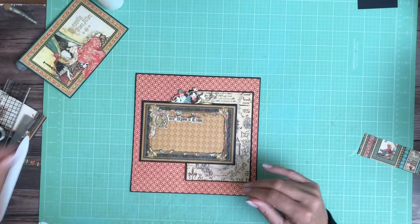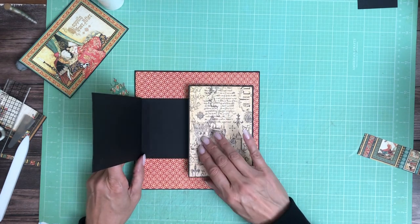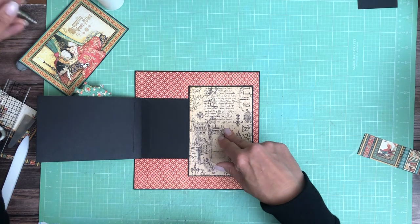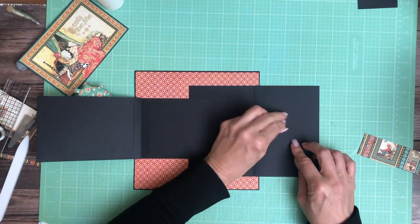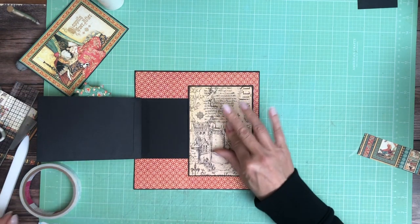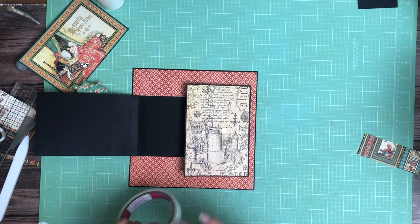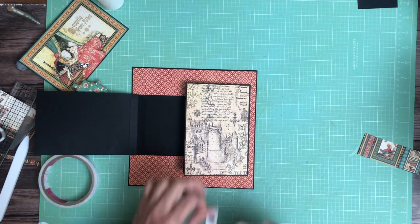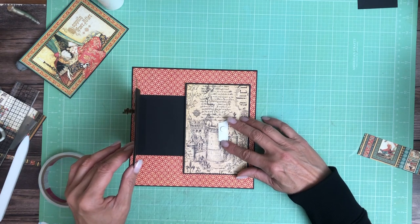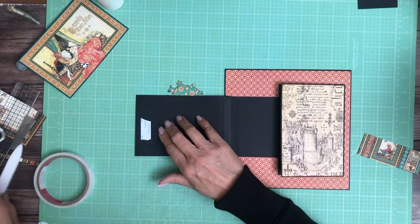Beautiful. Now let's add some magnets. I'm going to place a magnet right about there — magnet and tape. If you didn't decorate this already, you can place the magnet on the top side. There we go. Burnish that into place. Okay, let's decorate the insides.